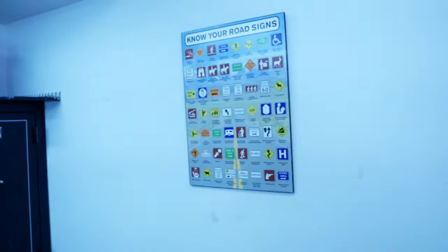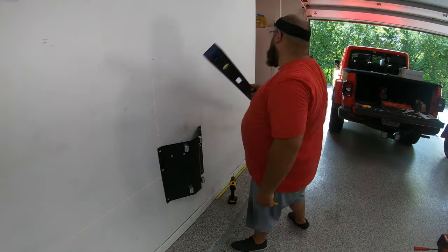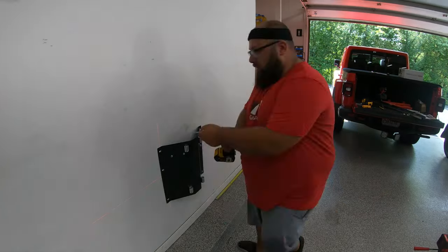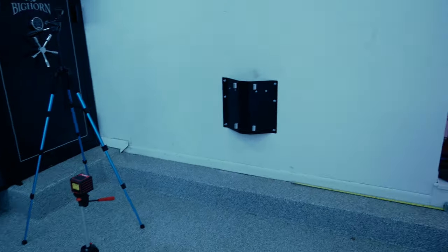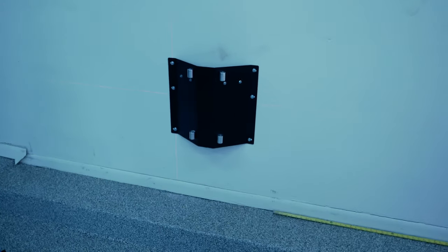Now let's install the door hanger on the wall over here so I can hang the doors and get the doors off. If you've been watching the channel for a while, here is my laser level — I use it for everything. You can see there's the laser; it's nice and level and sturdy. Now to take the doors off.